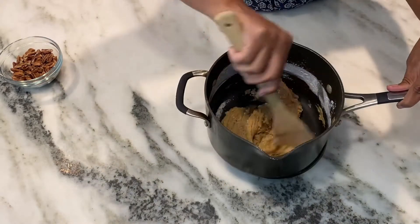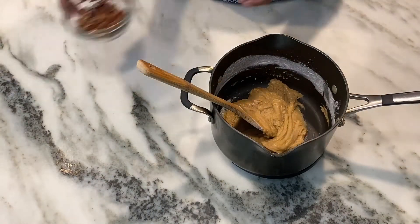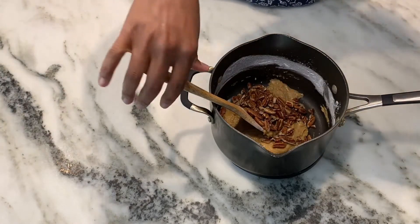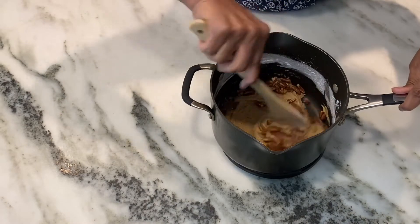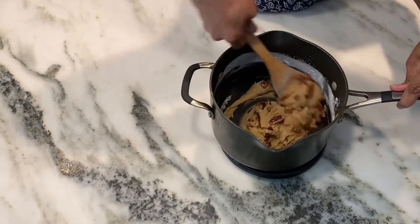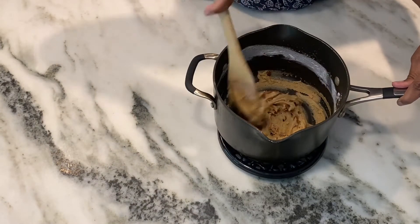Now it's time to finally add the pecans. This recipe is inspired by Cartier Brown's Charleston Chewy recipe. She calls for a fourth cup of chopped pecans. I've added closer to half a cup of pecans because I really like mine to have lots of nuts in it.